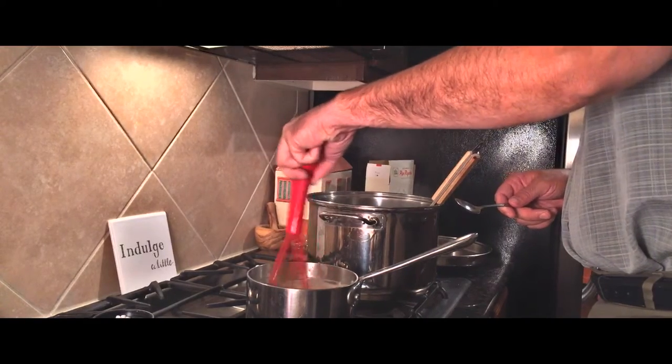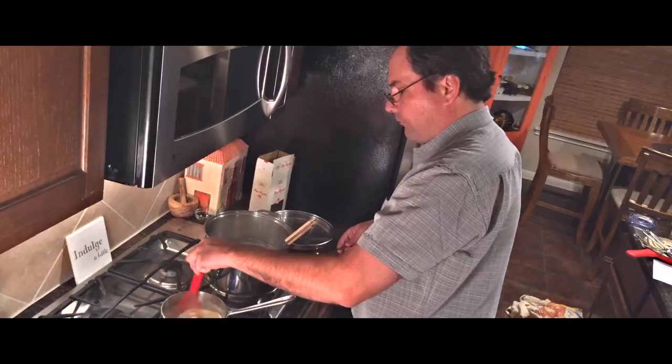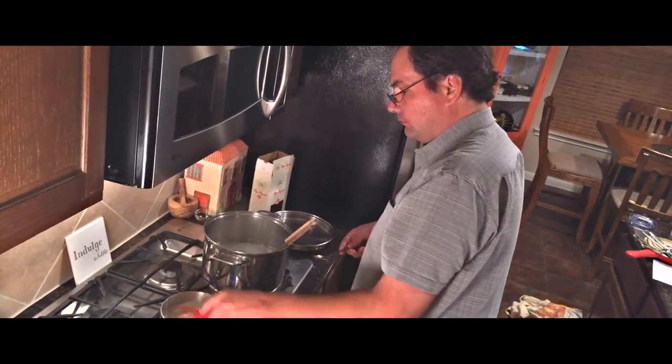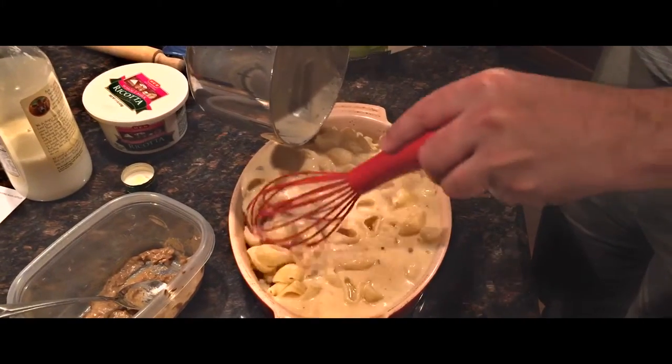You want to pour that over your pasta. Make sure you get it into every little bit of that pasta, otherwise it's going to dry out on you in the oven. So on the bottom, on the sides, everywhere — make sure you get it mixed in nice and good.